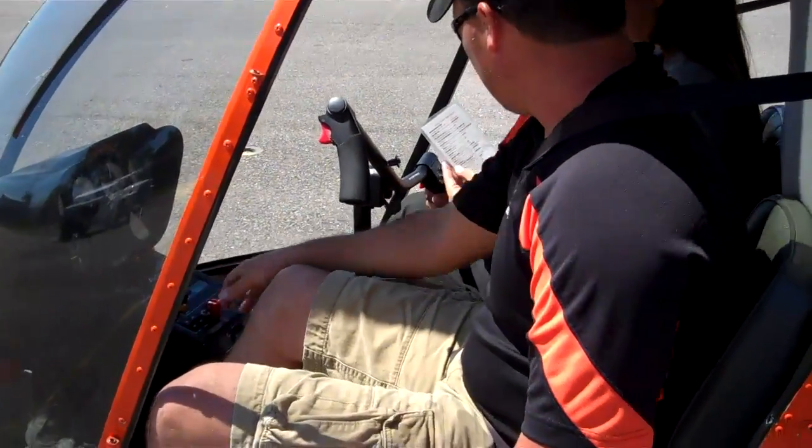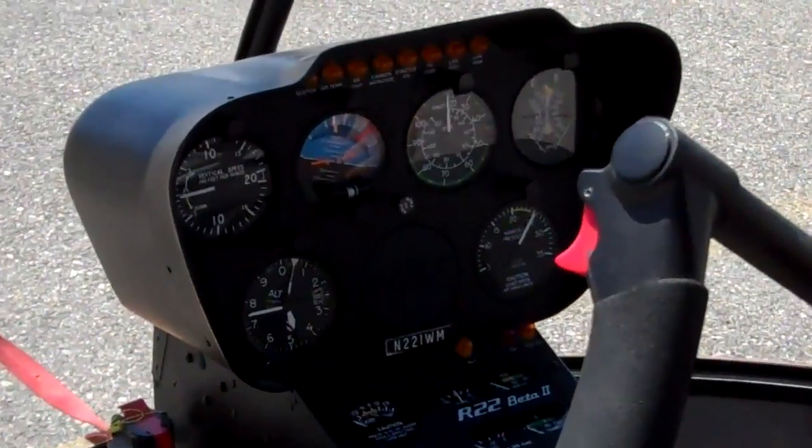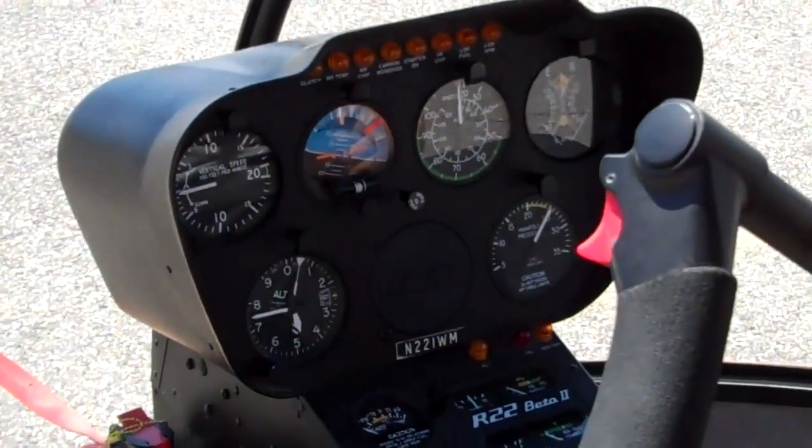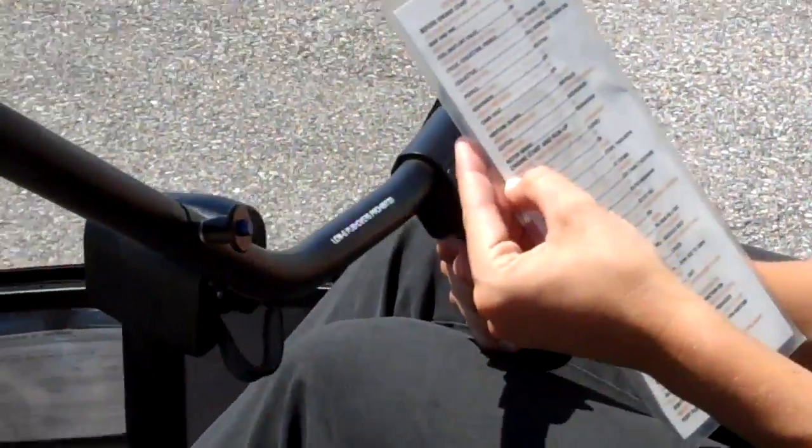Clutch disengaged. Altimeter is set — we did that in the beginning. Rotor brake disengaged — it's right here behind your head. We'll release that. Now it says engine start and run-up.